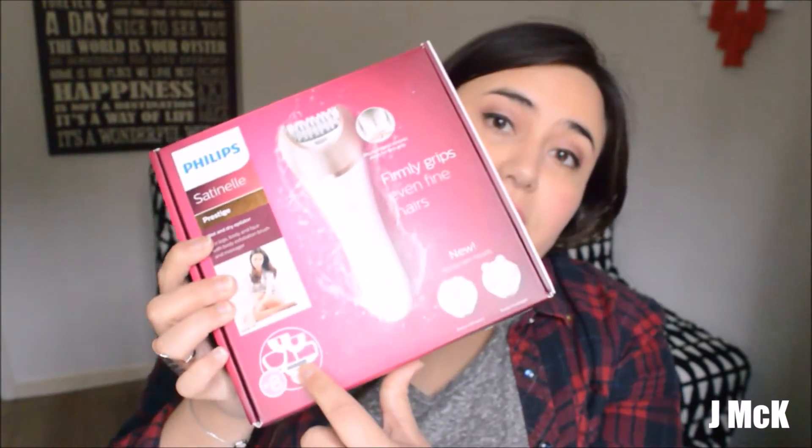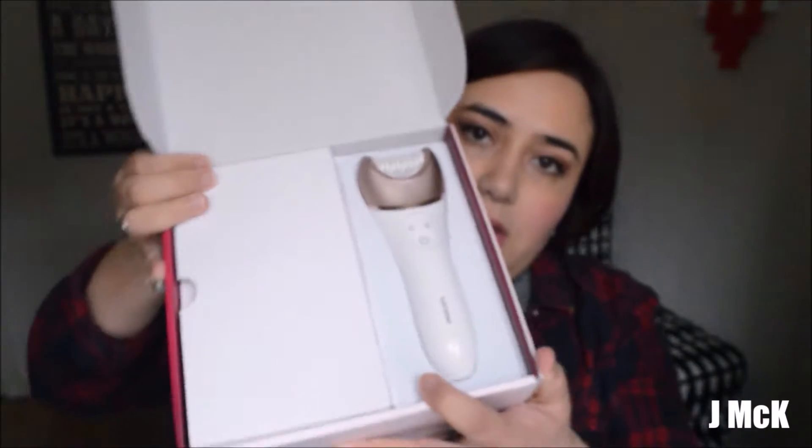I'm going to show you all the accessories that it comes with. This one comes with eight accessories — I think there are three different types: one has only one accessory, the second has five accessories, and then this one has eight. It looks really nice — I really like the color, it's a really light pink.